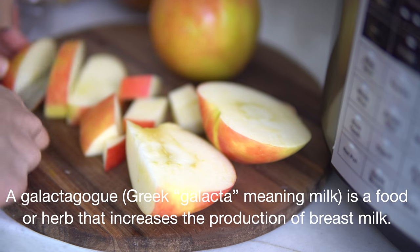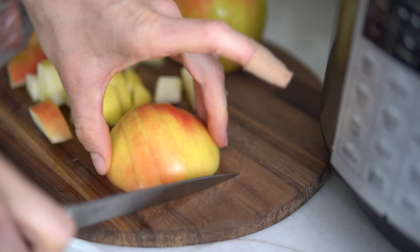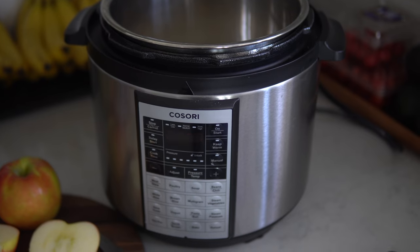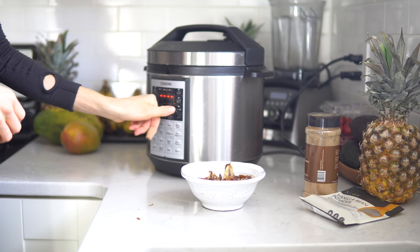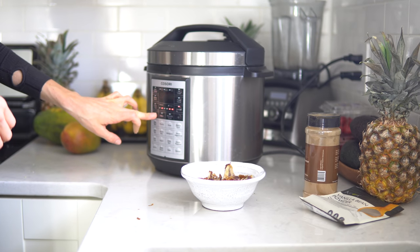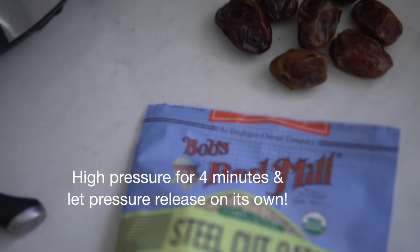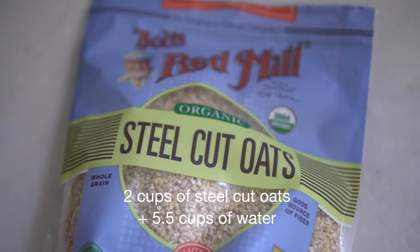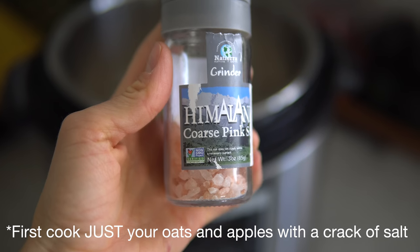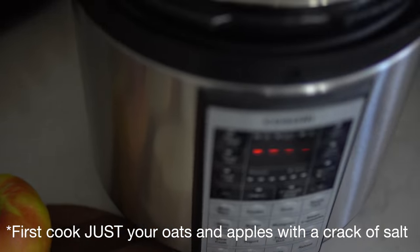I'm also adding in two large Honeycrisp apples — just slicing and dicing them. This is my pressure cooker, not the Instant Pot but very similar. I put it on as high as the pressure goes, set the timer for four minutes, and let it naturally release. In here I have two cups of Bob's Red Mill steel-cut oats and five and a half cups of water, plus just a crack of pink Himalayan salt. Then I add in those two diced apples and let it do its thing.